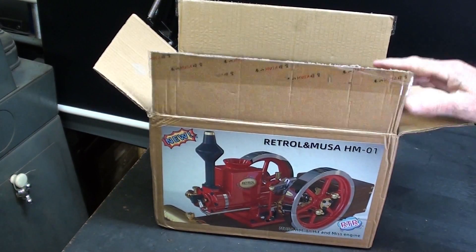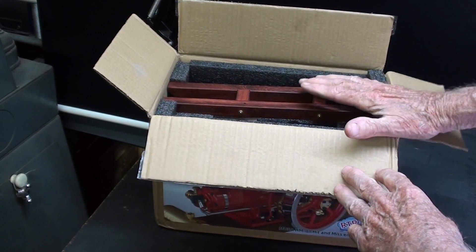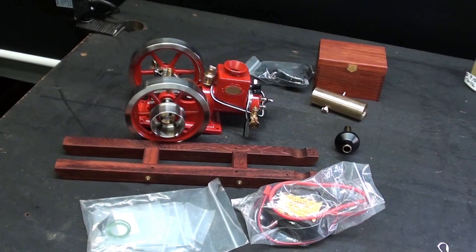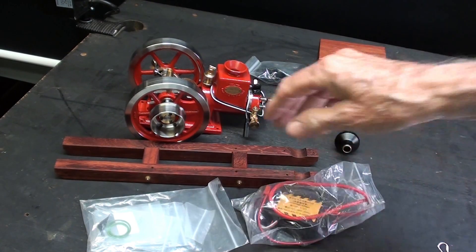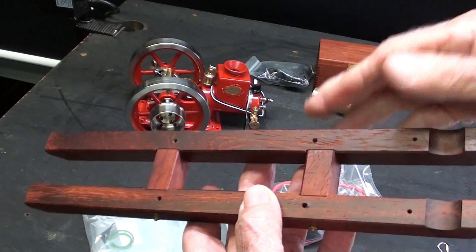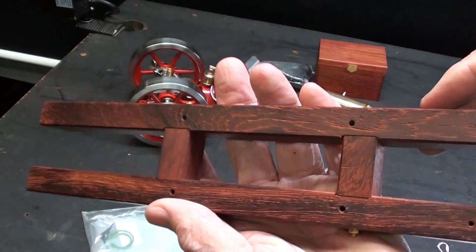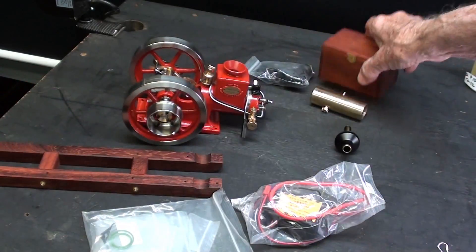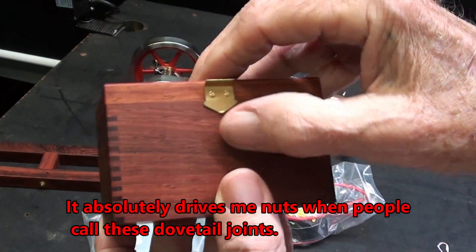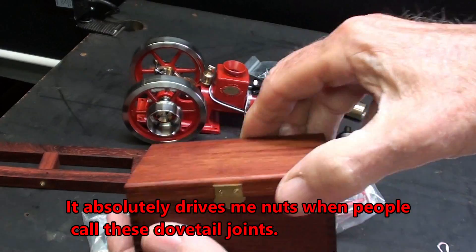I know how you people out there dread the unboxing, so I'm not going to do that. I'll take everything out off-camera so that it is not too painful for you. Here's what came in the box. First of all, the base or skid is nicely made and it's rosewood — really very pretty wood — as is the little box for the battery and the ignition, with finger joints on it. Really quite precision. Looks like a little jewelry box.